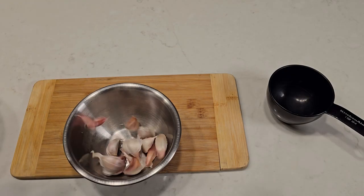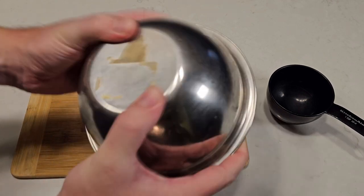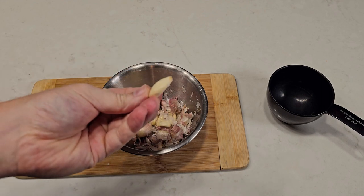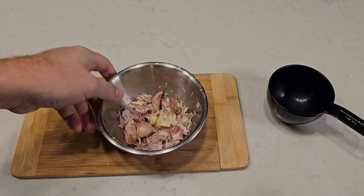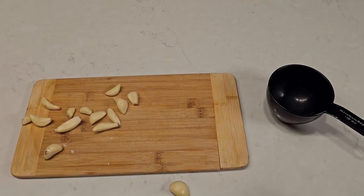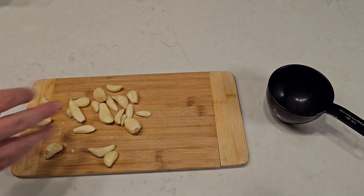If you don't already know, you can speed peel garlic by agitating it between two bowls. If you have some stubborn pieces, you can add a few drops of water and repeat. For this recipe, you'll need at least a cup of garlic, which is a lot to peel by hand. Feel free to peel extra so you can snack on raw garlic as you go — we're gonna be here for a while.